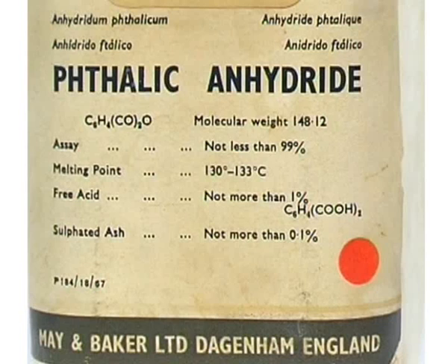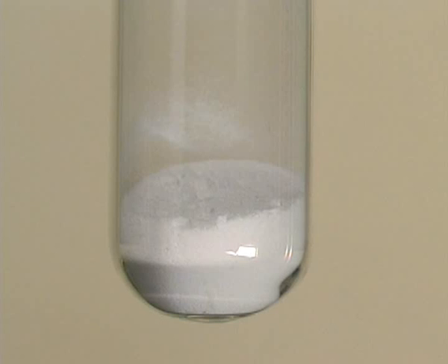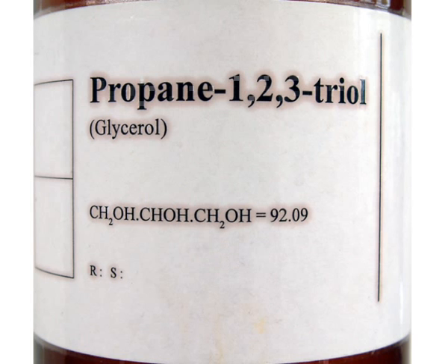Three grams of benzene-1,2-dicarboxylic anhydride, formerly known as phthalic anhydride, was weighed out and added to a test tube. Two cubic centimetres of propane-1,2,3-triol was added.